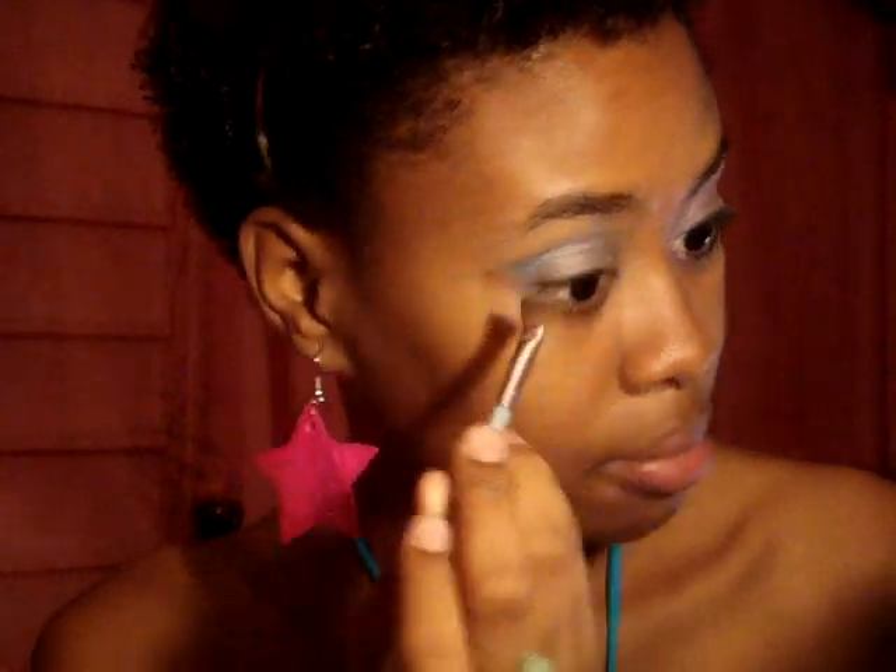So we are going in with blue. Just put a little bit on your wrist and slightly blend and keep it in. My eyes are kind of watering so I have to deal with that.